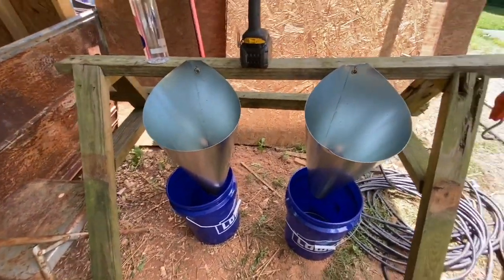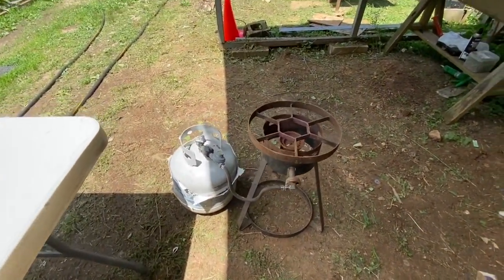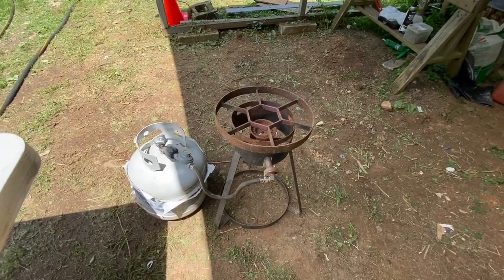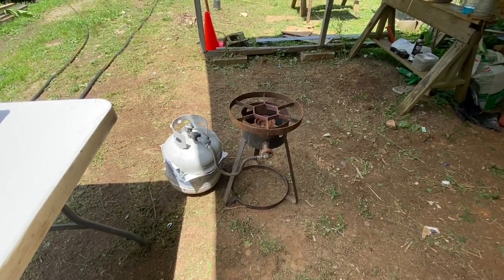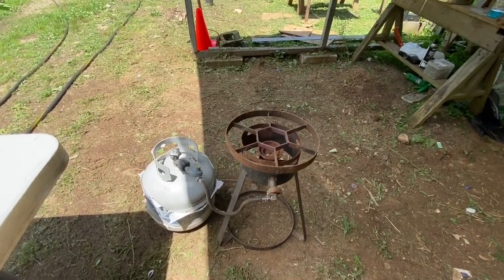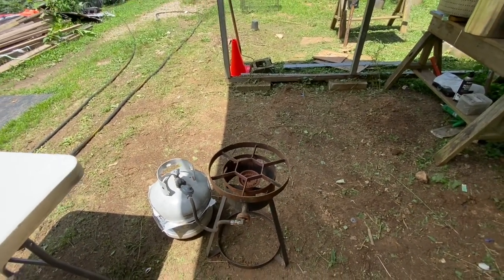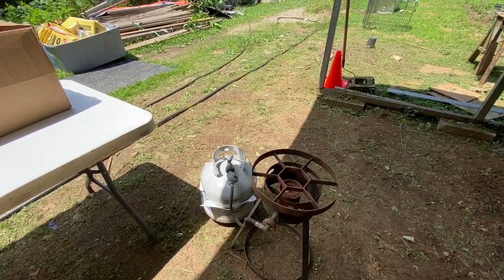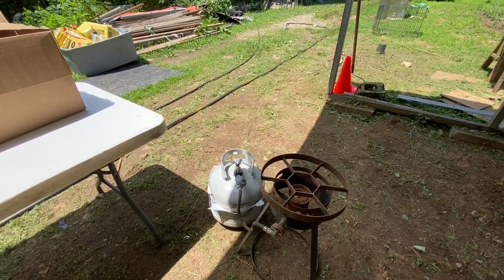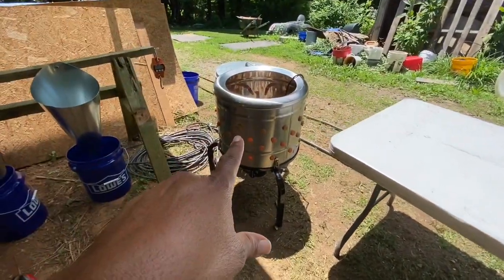Over here we'll have the pot of hot water — it needs to be about 150 degrees. We will dip the bird in the hot water, actually putting it down into the hot water two at a time. Once you see the skin start to peel off of the feet, then you know your bird is ready for the plucker.